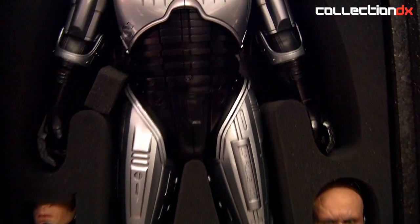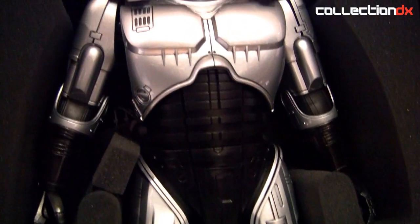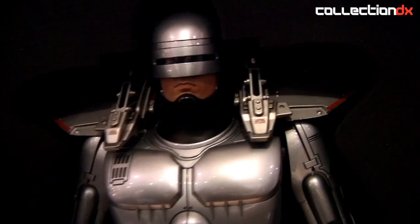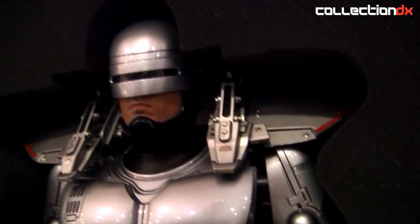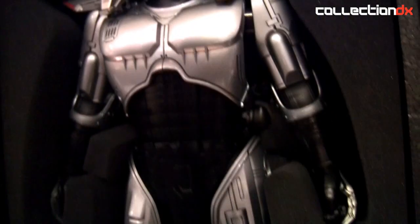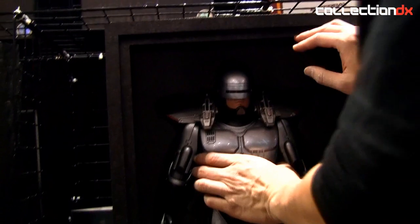On the back porch too, not just the back porch. RoboCop is not just a fake, it's also a move. I can show you how to package it.